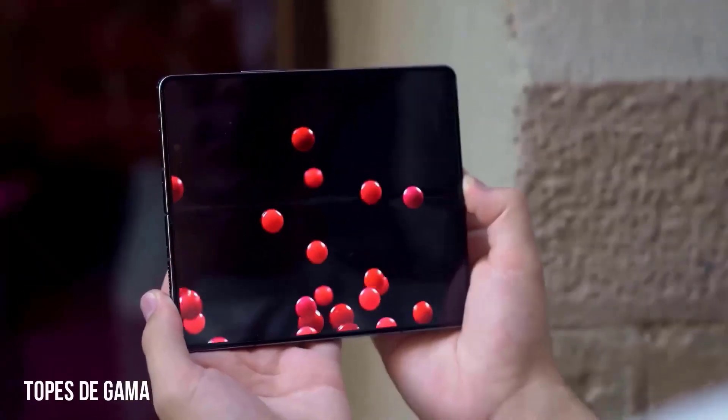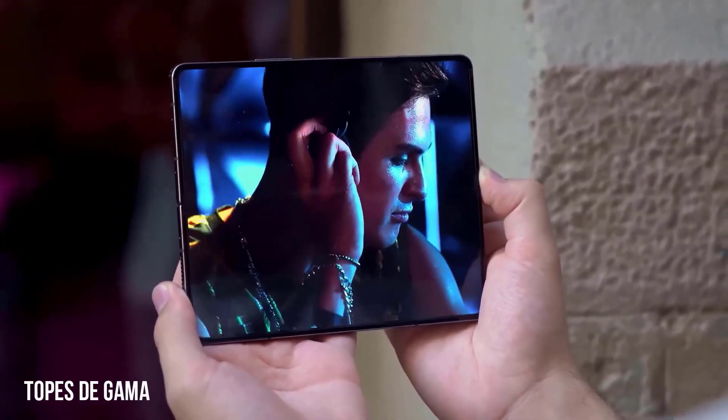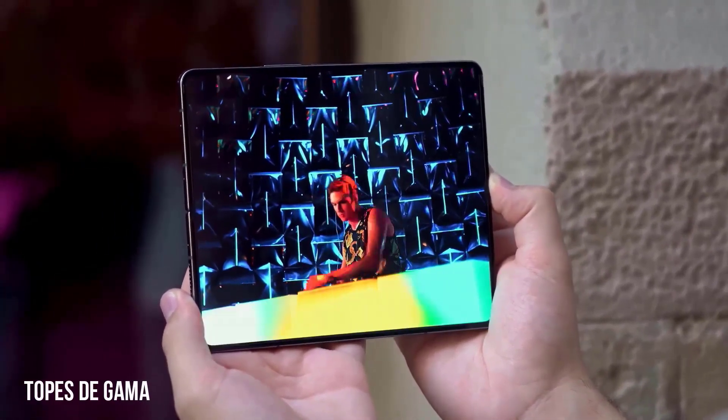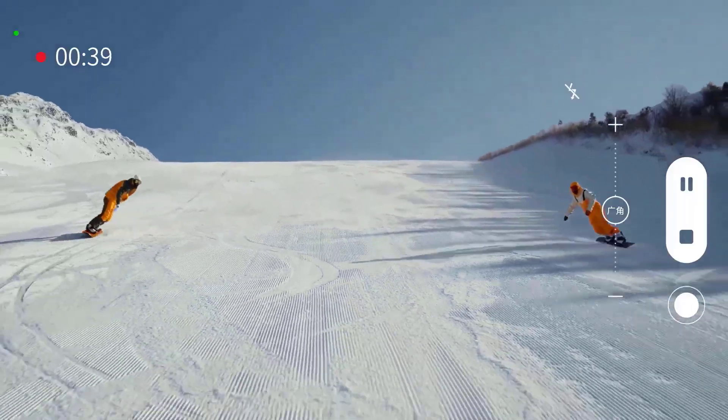There has been some speculation that the selfie snapper on the cover display may be upgraded to a slightly higher megapixel count, increasing it from 10-megapixel to 12-megapixel, implying the use of a new image sensor.